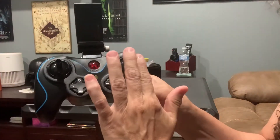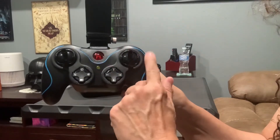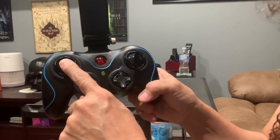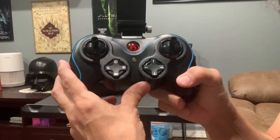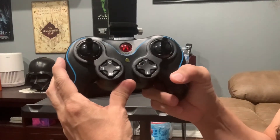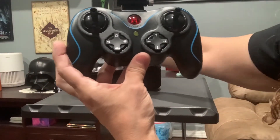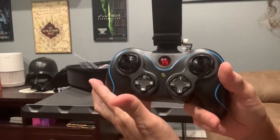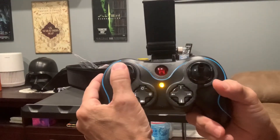Now, the joysticks. The right joystick is exclusively to move forward, backwards, left, and right for maneuvering. The left one has two functions: the first is to ascend and descend, and the other function is to sync the remote with the drone. To sync the remote with the drone, when you first turn them both on, the lights will be flashing — you can see the lights flashing here. When you turn on the controller, the lights are also flashing. So to sync them, you press the joystick up and down.